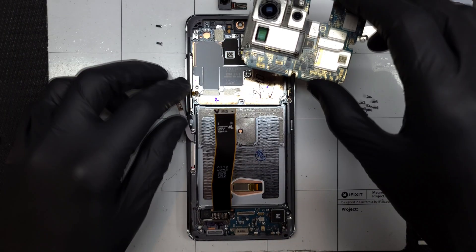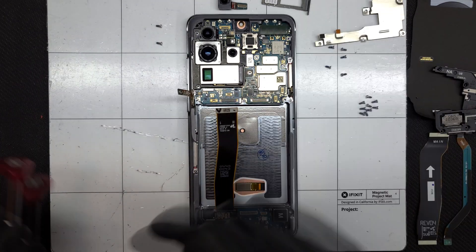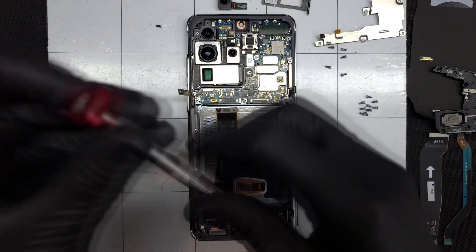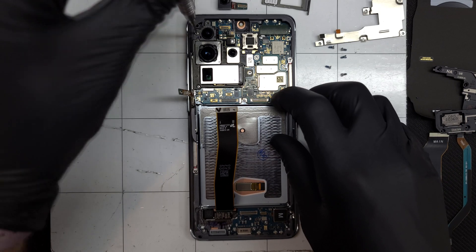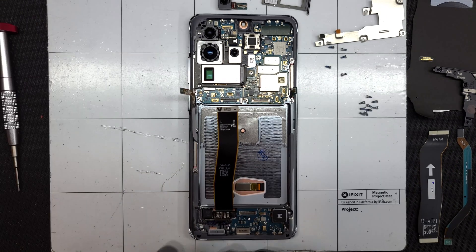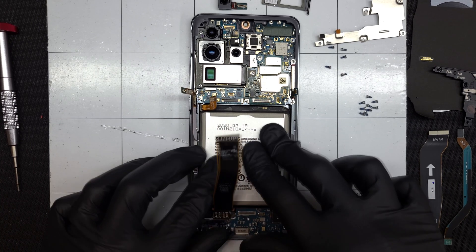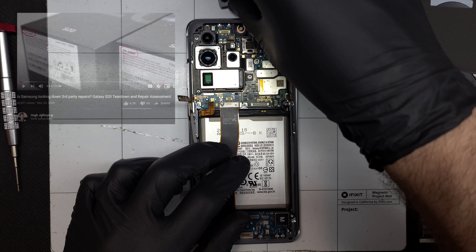I'll push some of these flex connections off to the side to make room for the main board to be installed in the new housing, replacing the two Phillips-head screws that secure the camera assembly to the frame. The battery is secured down with a little less adhesive than last time, but still enough to keep it from rocking around or becoming loose. I'll get the original selfie camera reinstalled.